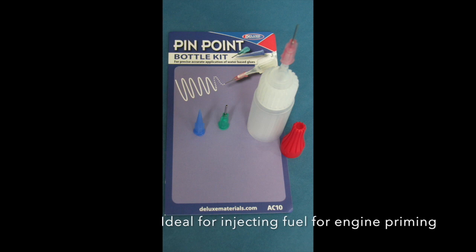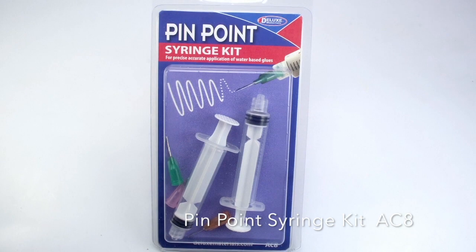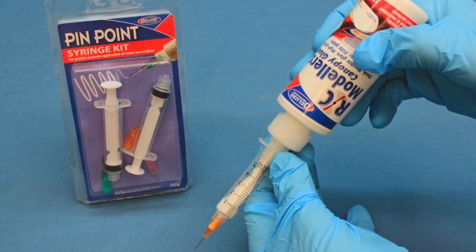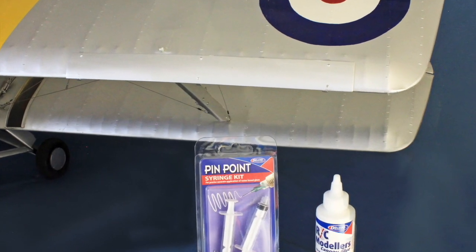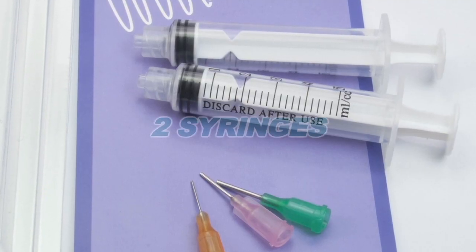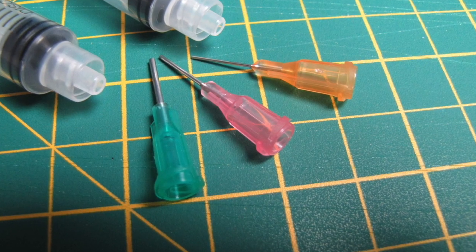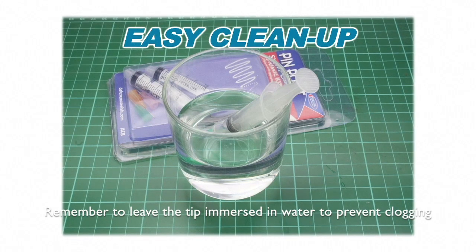It's ideal too for injecting small amounts of fuel for engine priming. The Pinpoint Syringe Kit is an alternative method of accurately applying Speedbond or RC Modeler's Glue, shown here for simulating stitching on this scale Tiger Moth aircraft and rivets on this helicopter body. It comes with two dispensing syringes and a selection of three fine needles.